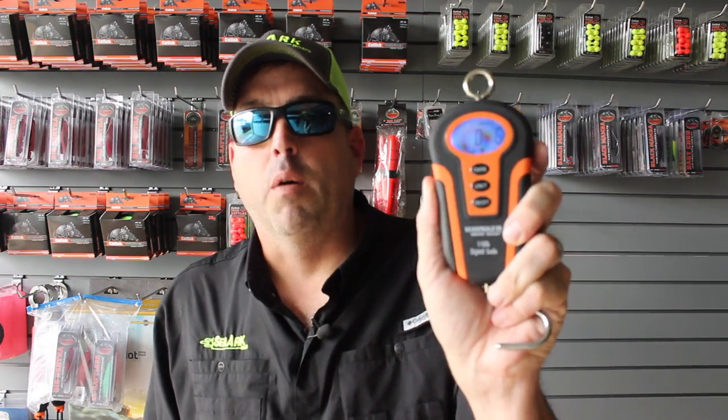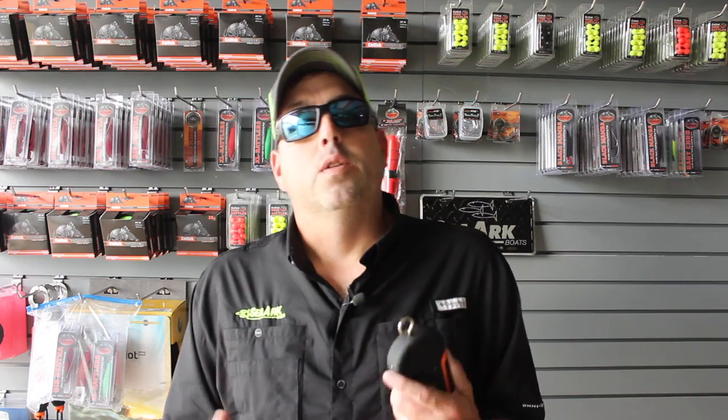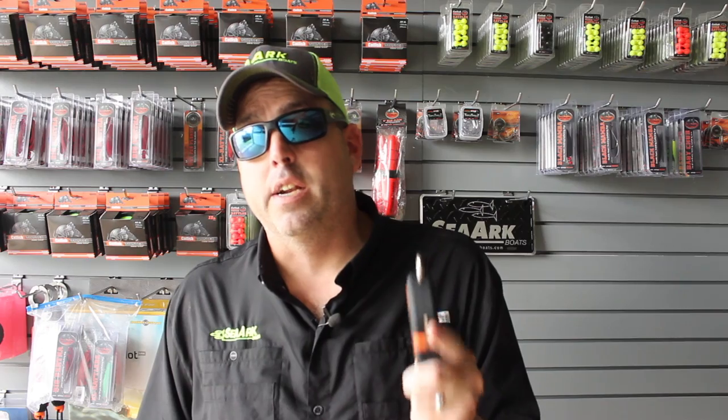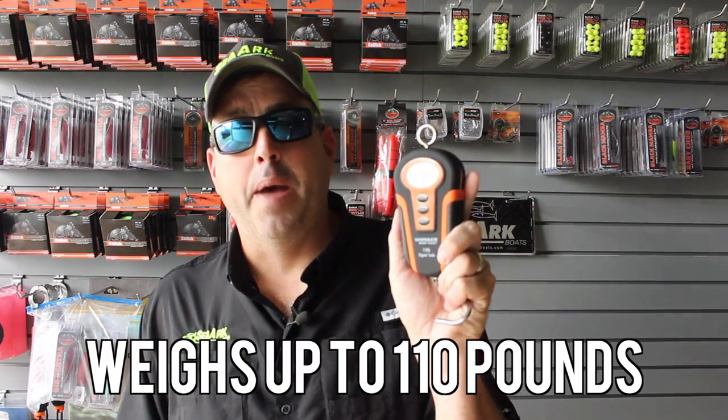110-pound digital scale. I contacted Matt with Whisker Seeker way back when we first started working with each other. I said I want to build a pair of scales — I want to fix all the issues that I've had with catfish scales once and for all and build a scale that resolves all these problems. I wanted a set of scales that would weigh over a hundred pounds — up to 110 pounds is what these scales will weigh. Very difficult to find a set of scales that will weigh 110 pounds that doesn't cost an arm and a leg, especially in a digital scale. So these will weigh up to 110 pounds.